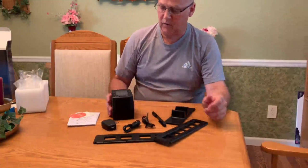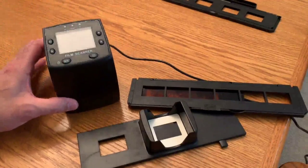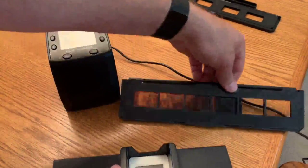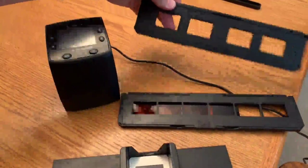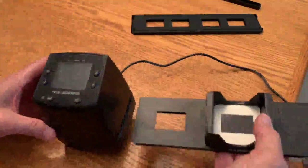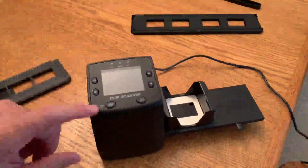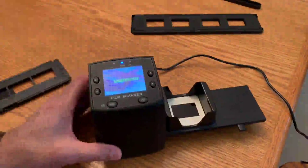I'll read the manual and get it fired up to test it out. The scanner is actually pretty easy to use. I loaded some slides in the slide tray and put some negatives in the negative holder — there's another tray if your negatives are more spread out. Once you put the memory card in and plug in the power, you're ready to go. The manual is pretty easy to follow.